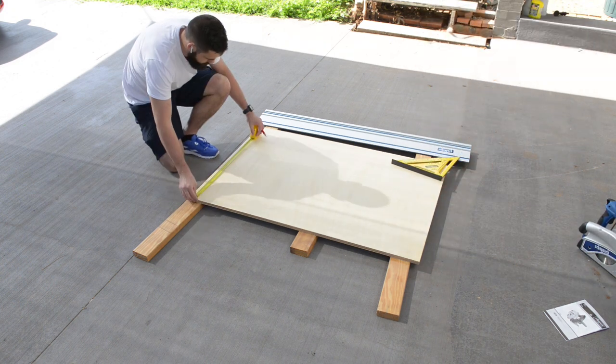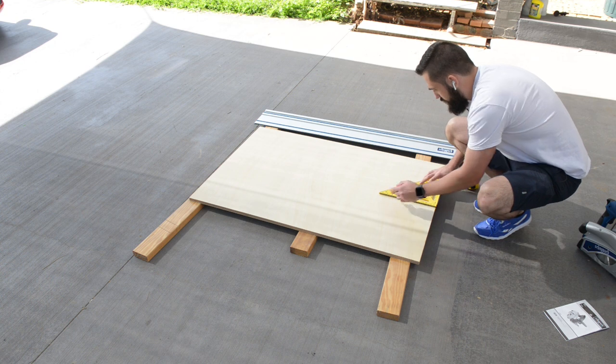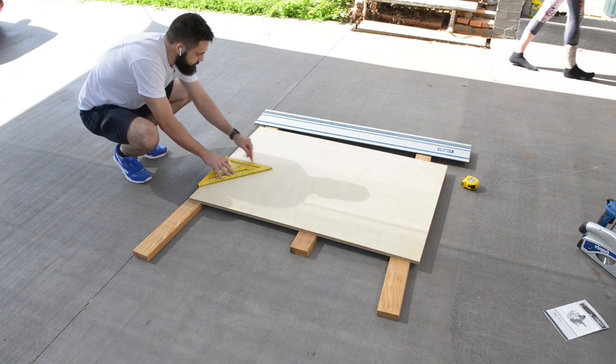I'm using marine ply only because it has an AA face, meaning it has no blemishes on either face. Most Radiata ply has a C and D side, and has ugly knots and patches.